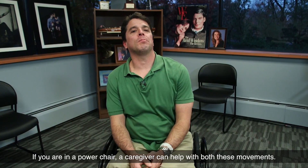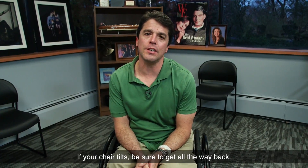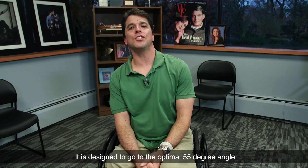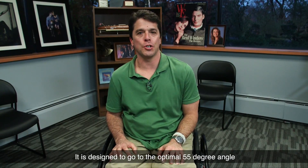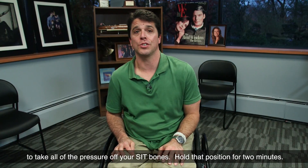If you are in a power chair, a caregiver can help with both these movements. If your chair tilts, be sure to get all the way back. It is designed to go to the optimal 55-degree angle to take all of the pressure off your sit bones. Hold that position for two minutes.